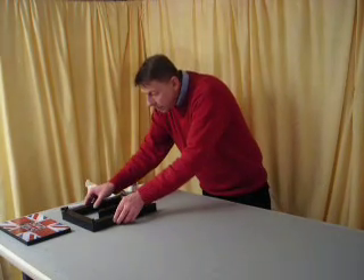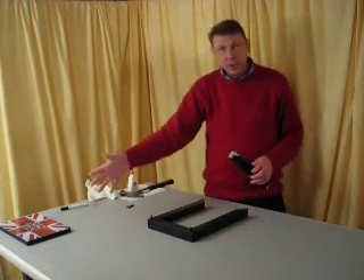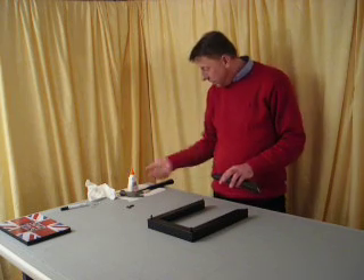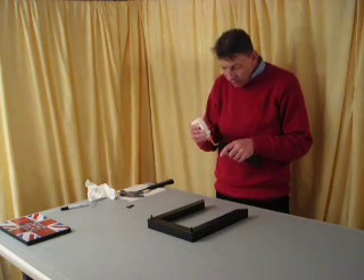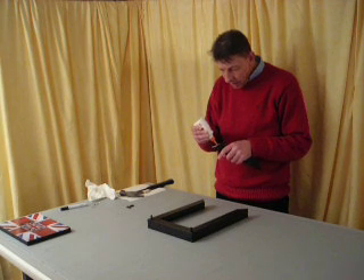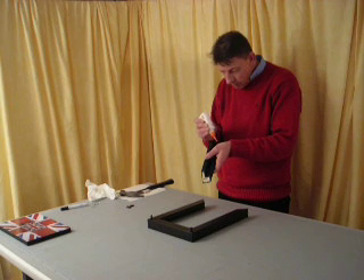I've prepared this frame already — I painted it black because of the picture I'm going to use. All we need to do at the moment is just put some glue. We just need a thin film of glue on all the mitered corners.